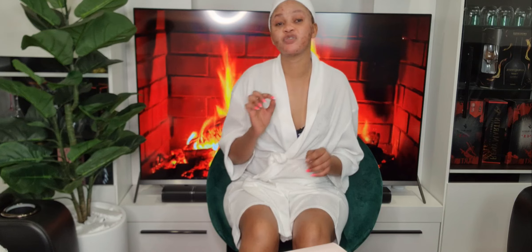Hey guys, my name is Lamartinez and welcome back to my channel. If it's your first time, stay and watch more videos — you're most welcome. If you're one of my subscribers, thank you so much for your love and support. I really appreciate all your support through my channel.